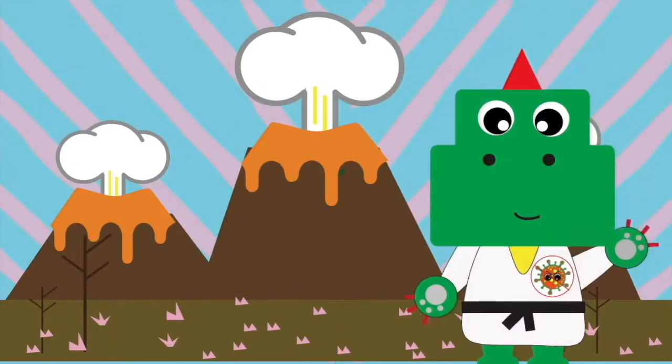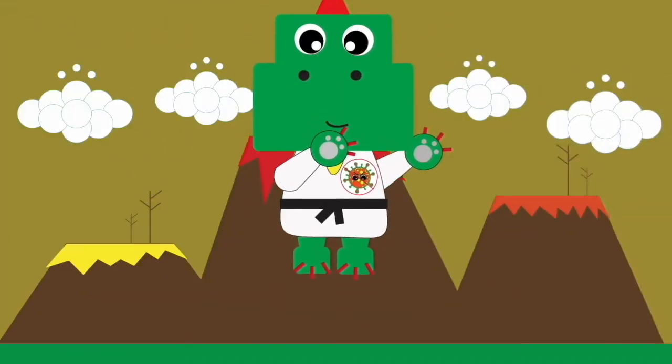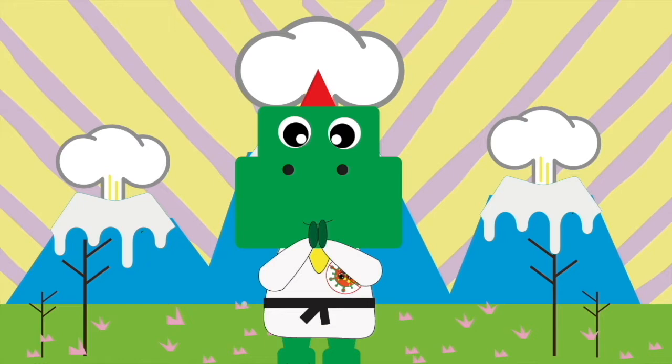Karate Rex! Traveled from a distant planet far away where dinosaurs and karate masters are made. His name is Karate Rex, and he's here to help you defend against all beings.